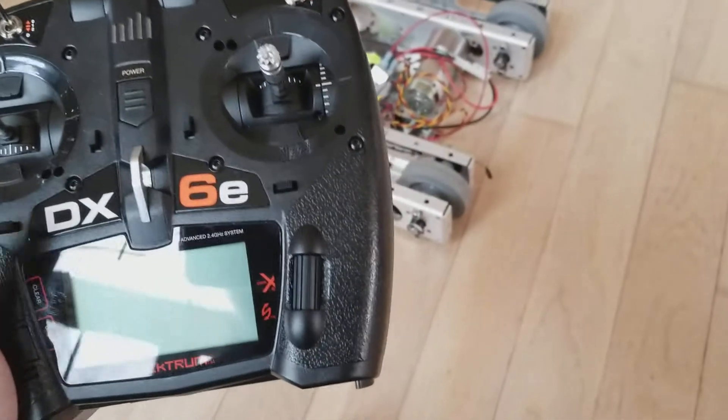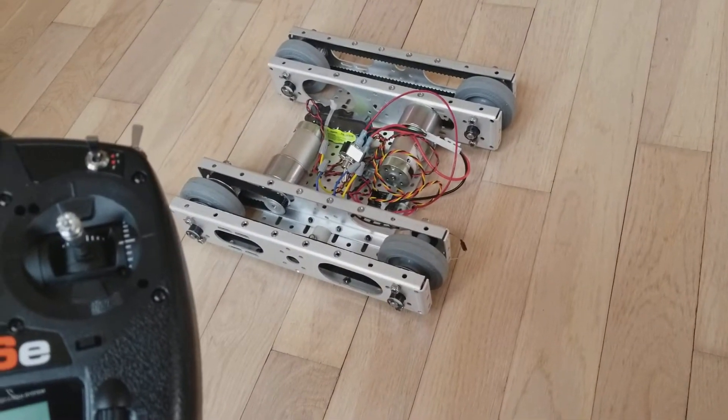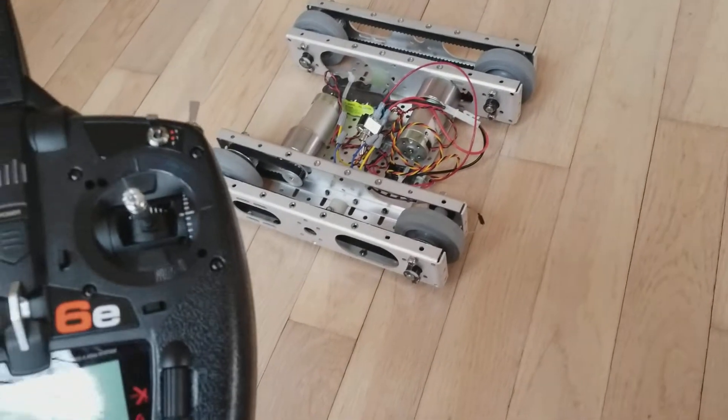The only setup thing it entails is to take and reverse the output of one motor on the control, so one motor actually runs in the opposite direction of the other motor, and that's done in the setup of the radio.